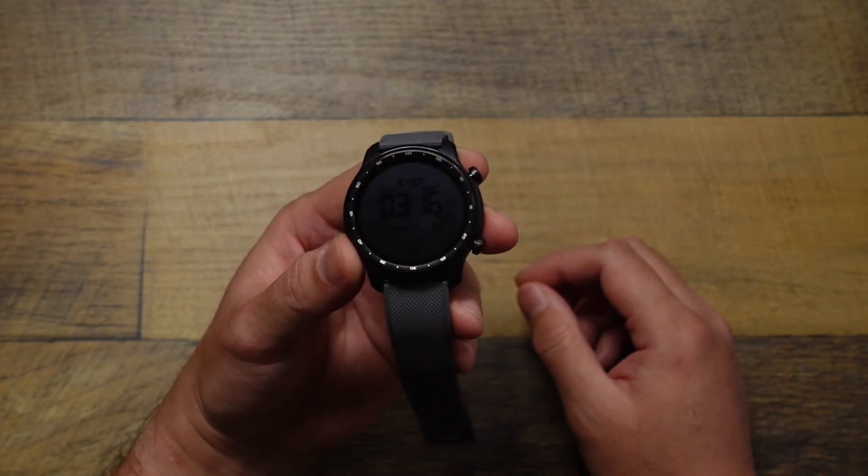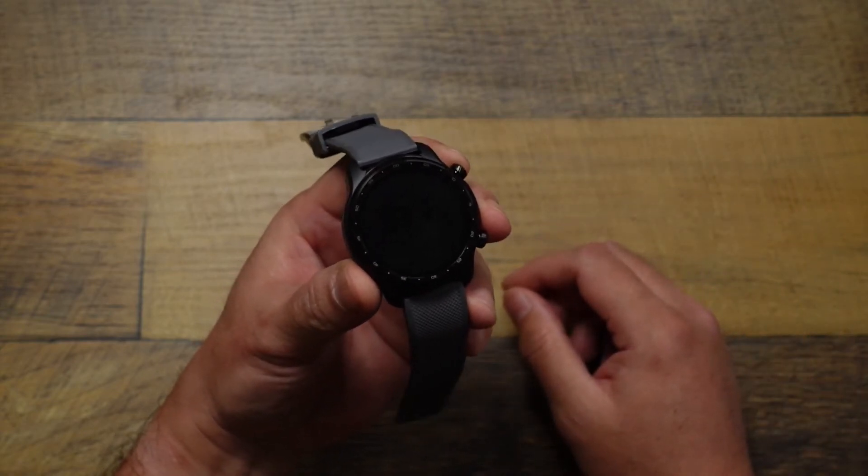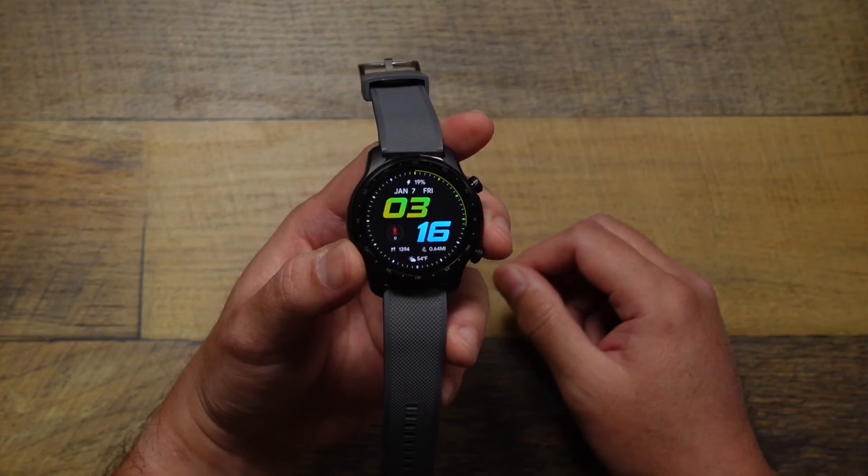But there's a quick tutorial on how you turn on those new features here on your TicWatch Pro 3 Ultra. Any questions or comments, leave them down below, and as always, thanks for watching.